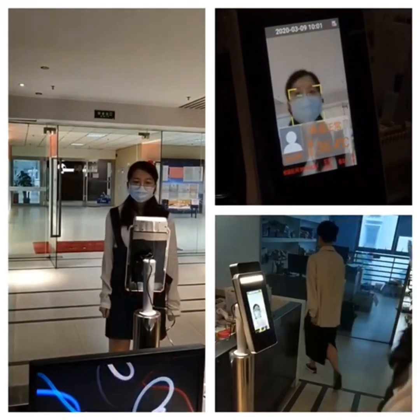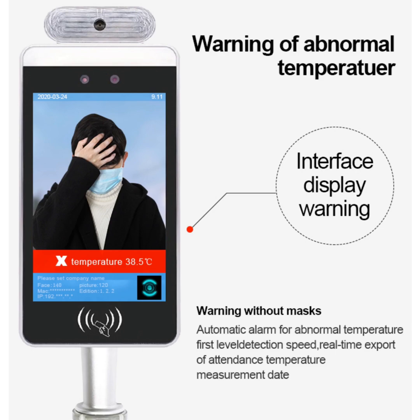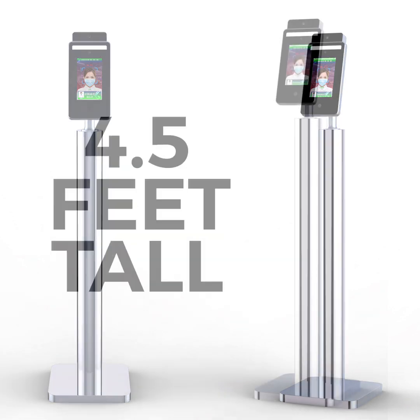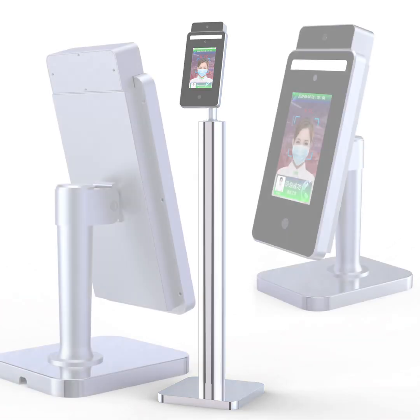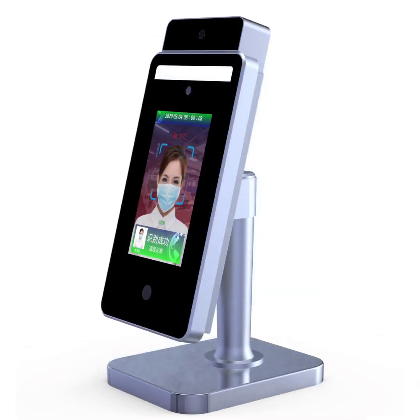This device will pay for itself in the first 30 to 45 days of being used. The coronavirus doesn't give you much opportunity to take chances or make mistakes. We can all see by Tyson and these meatpacking factories that chose not to provide PPE to their employees and chose not to make special precautionary measures like this — you've seen their doors get shut down.